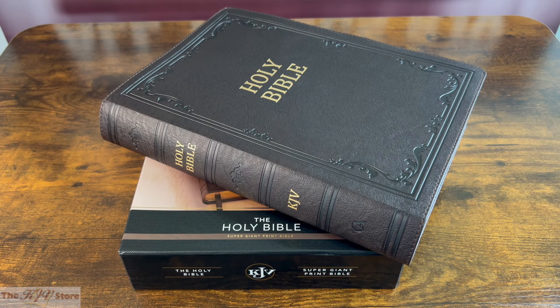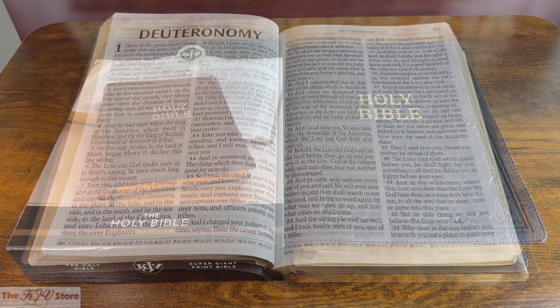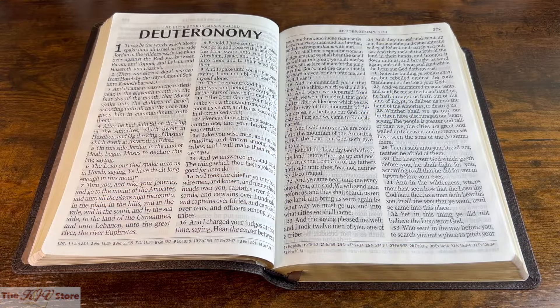This is a video preview of the KJV Supergiant Print Reference Bible in Dark Brown from Christian Art Publishers. Spend time reading the Supergiant Print King James Version Bible in dark brown faux or imitation leather, and immerse yourself in the Word of God using a Bible with a simple yet elegant design in a supremely easy-to-read Supergiant Print format.